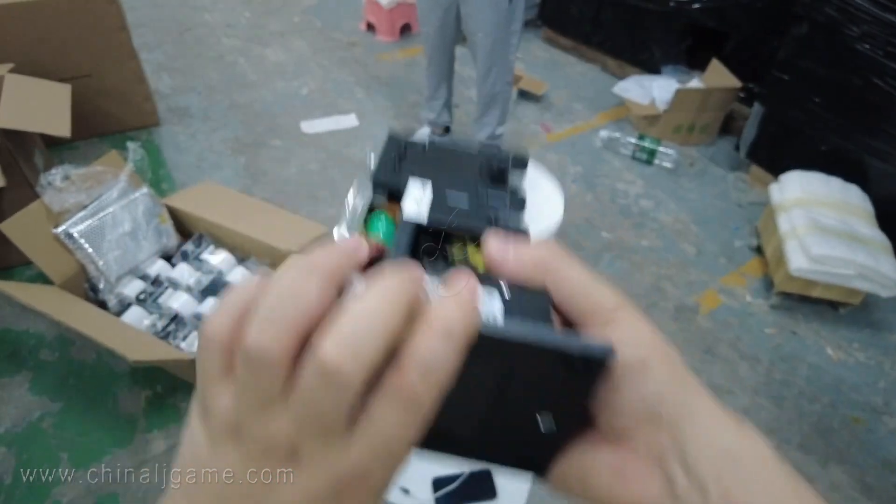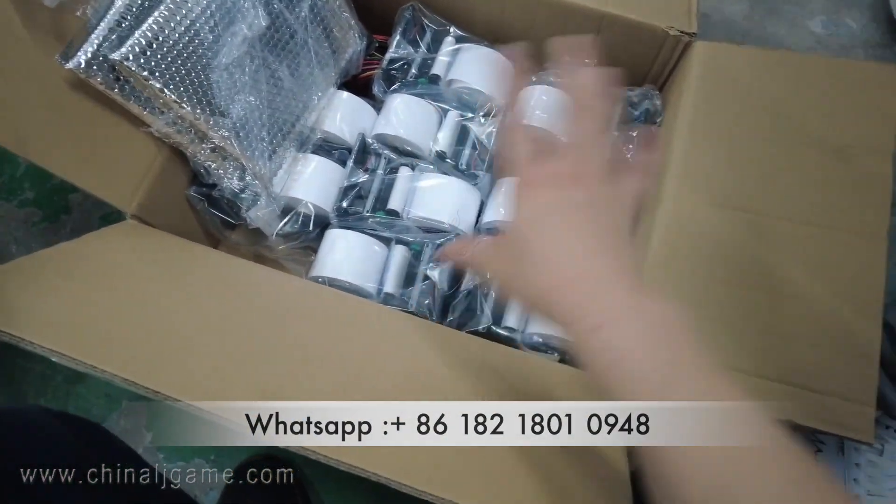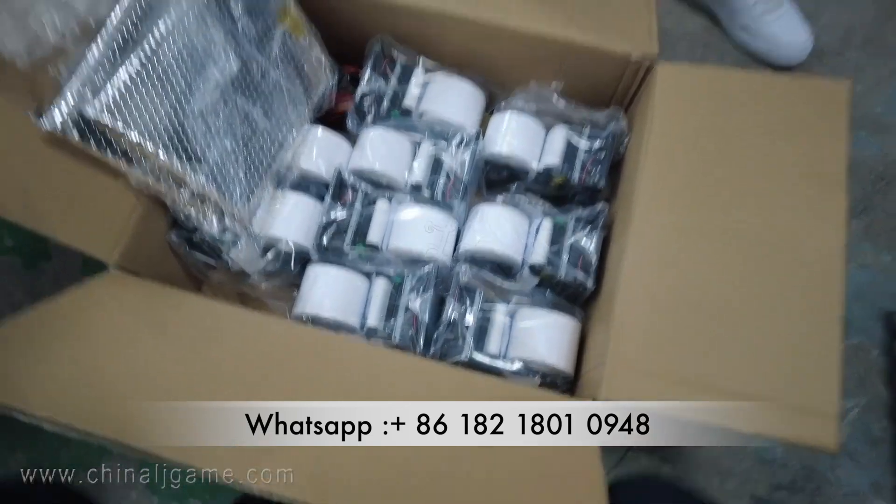We have a lot of them and we are going to ship all these printers to the United States. Thank you.